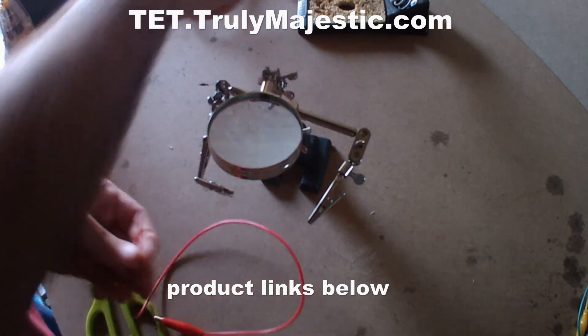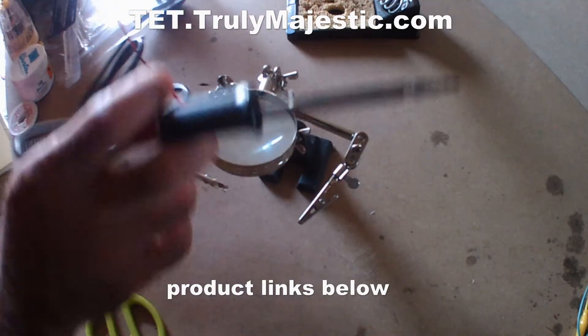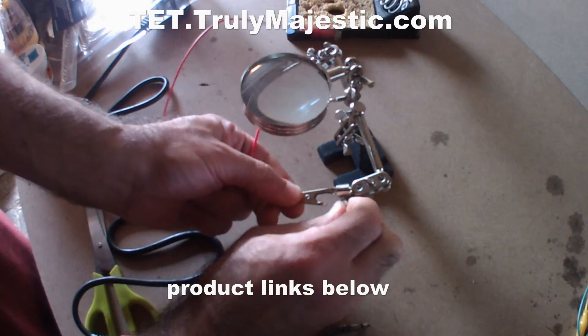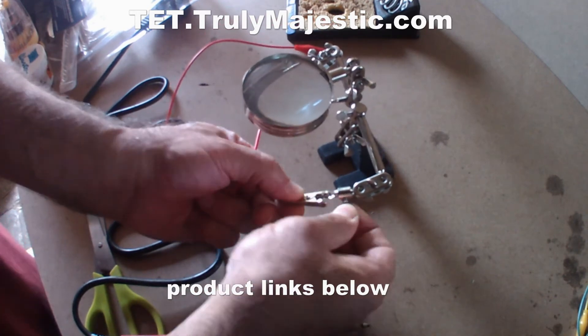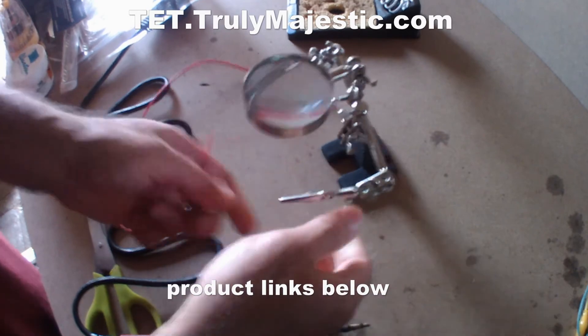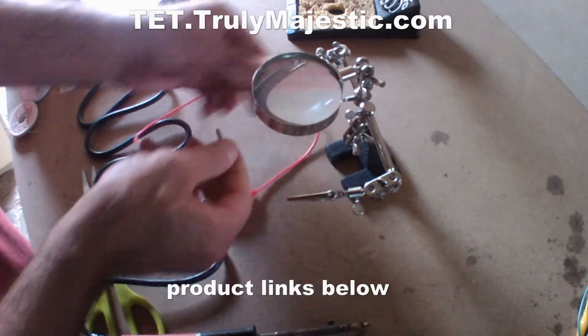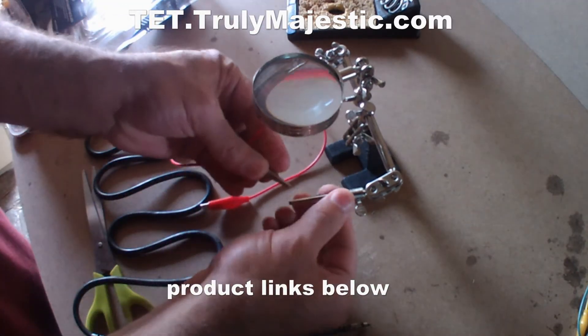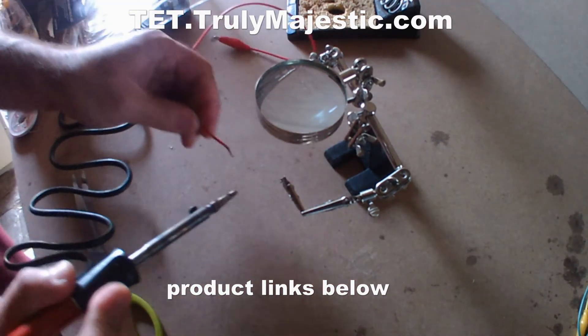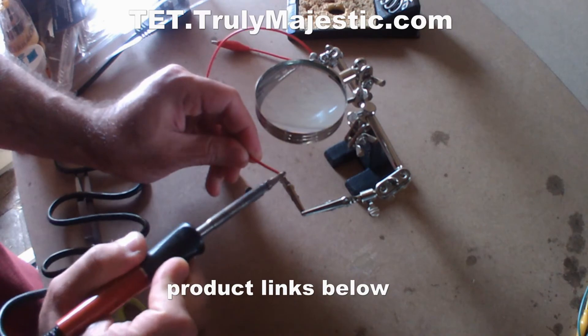With the soldering gun, for instance, I'm going to turn this one as well — that way. Put it this way. I'm right handed, so I need to do it this way. So you just put the wire there and solder.